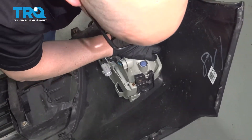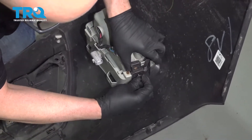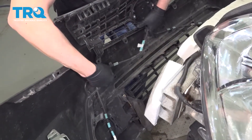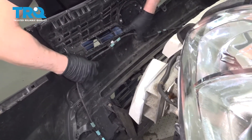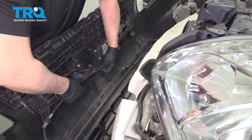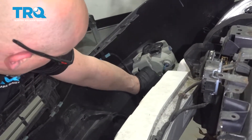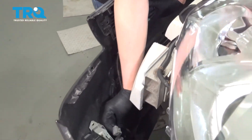Get it to lock in place, take the push pin, and lock it down. Now get the bumper ready to slide on — take the wiring harness and push the retainers in place. You can plug the fog lights in, and do the same on this side.